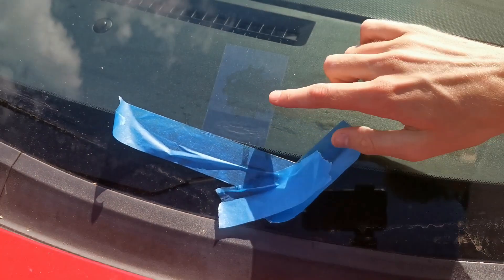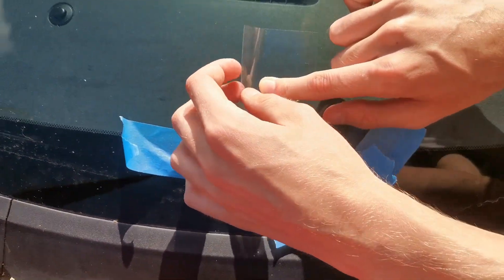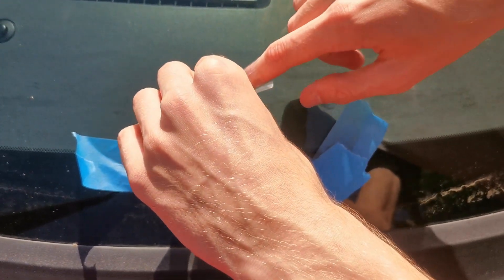I saw a lot of people when taking it off just rip it off. According to ChrisFix, what you should do is put your finger over the chip and just slightly peel it off all the way around. And then when you get to the chip bit, just twist it.